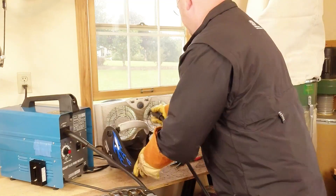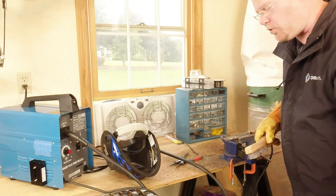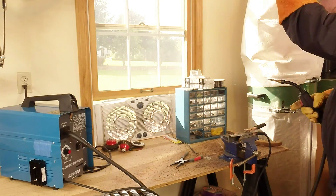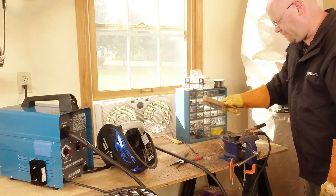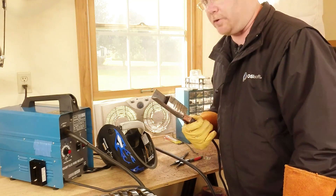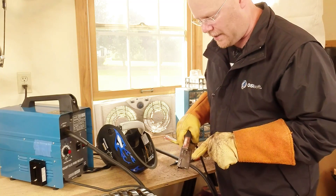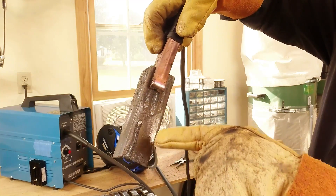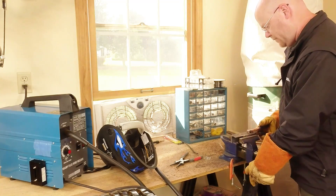Well, it still didn't blow up. That's a plus. I tell you what, that is a whole world hotter than it ever used to be. I think we've got a whole new welder, folks. On the right power settings, when you're not getting excited and going too fast like I did at the end, this thing makes a pretty nice bead. And look — look ma, no BBs. Maybe one BB right there. For flux core, that's not bad. That's not bad at all.